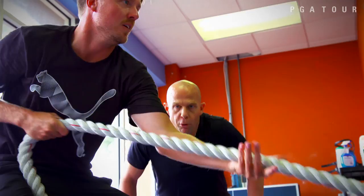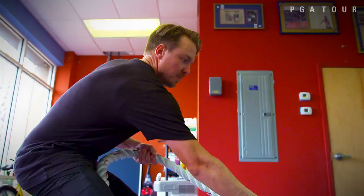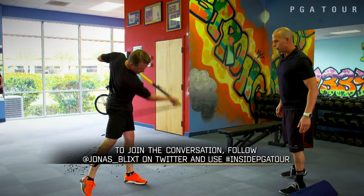Strong, my man. Keep that core tight. Come on. Big pull. Strong back. It's one of the foundations that makes you a little better golfer, I think, nowadays. This is one of the more crucial ones that I need in order to play well.